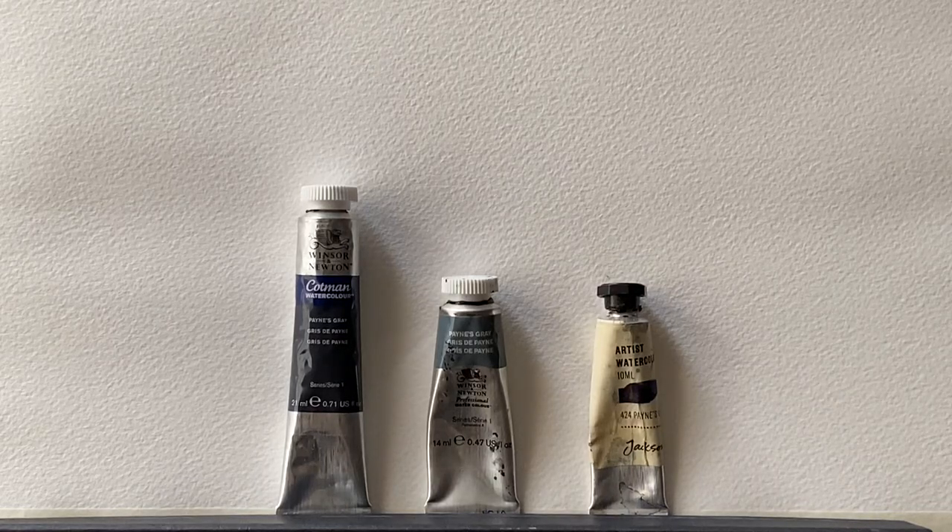Hi and welcome to Lois and Morgana Davidson Art. It's Lois here and today I'm going to be looking at and comparing three brands of Payne's Grey.